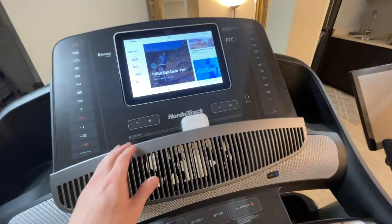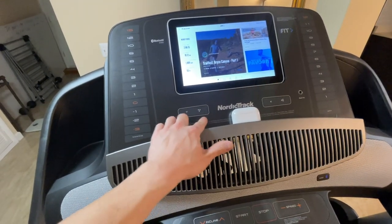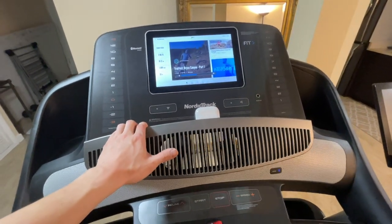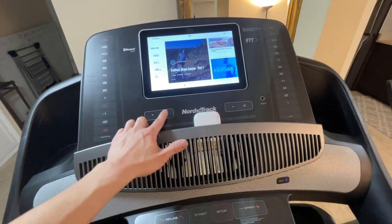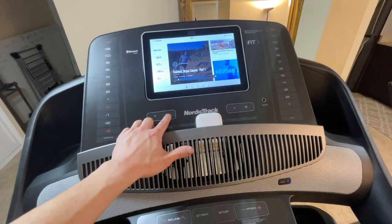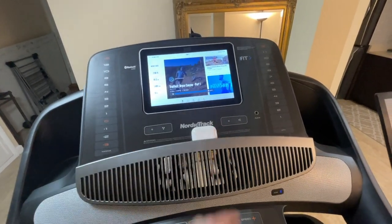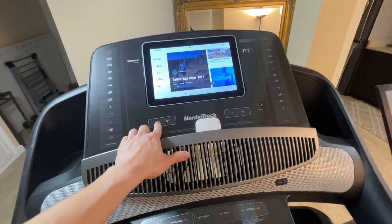Here is the fan controller. The fan is mounted at a perfect height — I'm 5'8" and it works great. It has three speeds plus an auto setting as the last option. It provides tons of airflow.